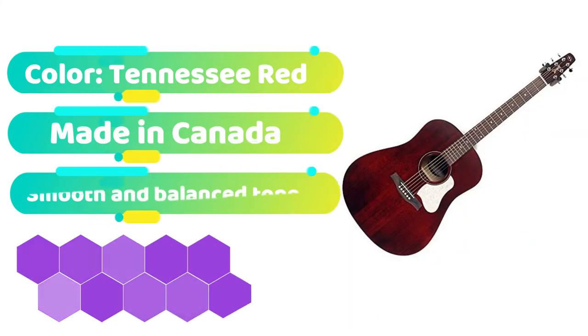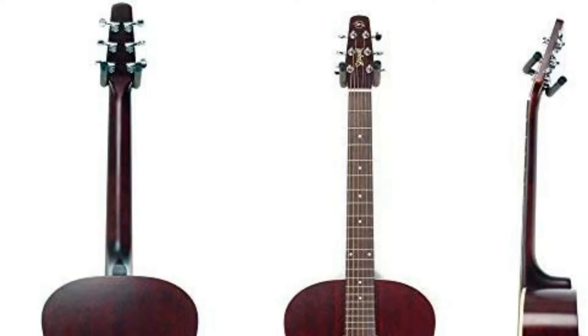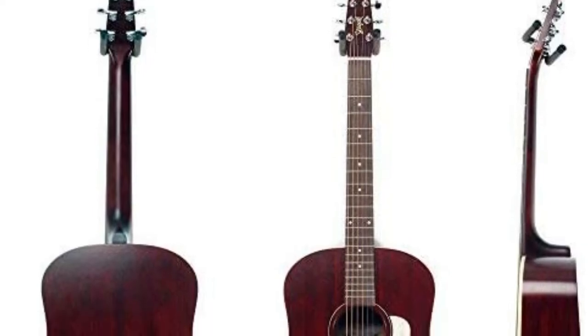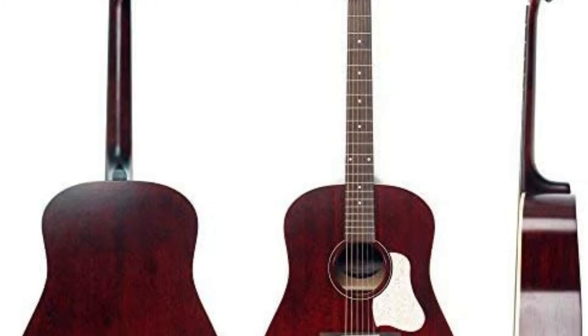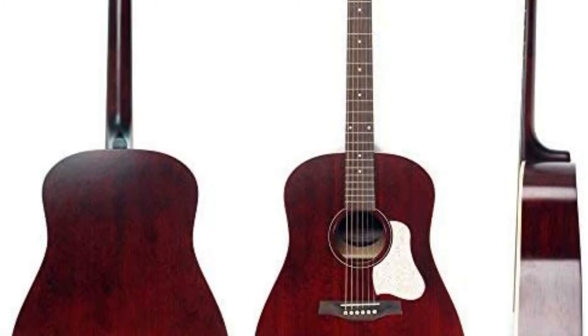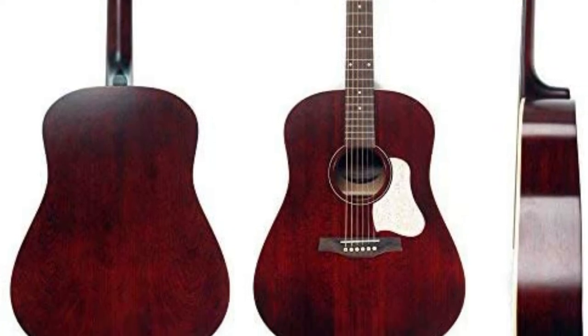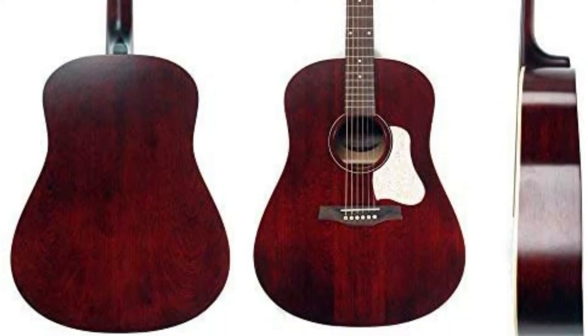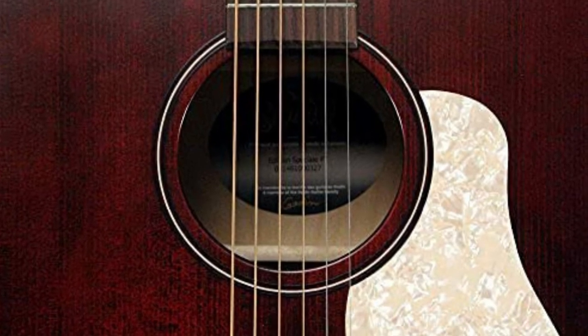The Seagull S6 is the ideal compromise between low-cost entry-level guitars and high-end, high-priced versions. It's a terrific choice for guitarists who have progressed beyond the novice level, thanks to its robust build, welcoming feel, and tone-rich high mids. The improved dreadnought body form produces a warm, detailed output, and the S6 is ideally suited to playing in the lower registers or gliding up into the treble end because of its easy access to the full fretboard.